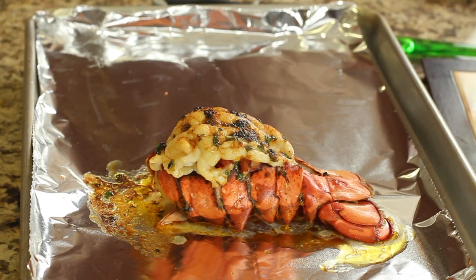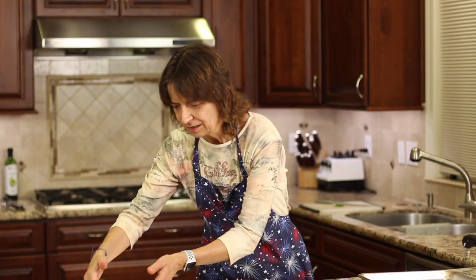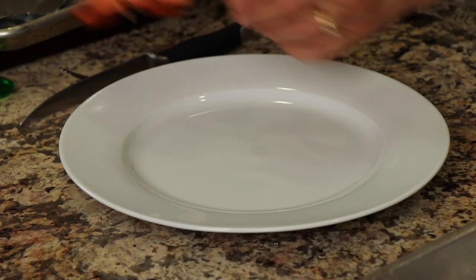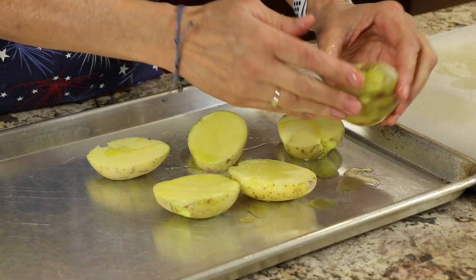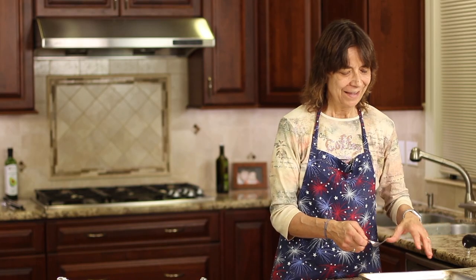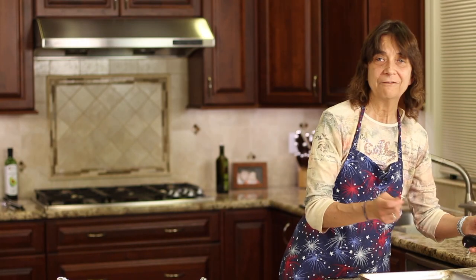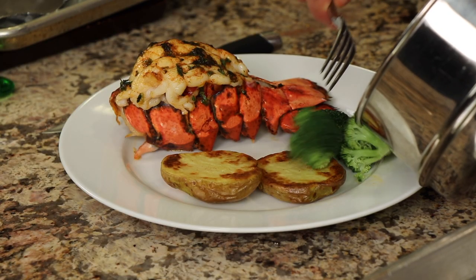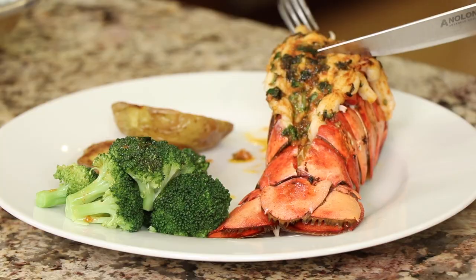At nine minutes the lobster tail is done — smells incredible! Place it right on the plate. For my meal I cooked gold potatoes — just rubbed them with olive oil and salt, then roasted them in the oven at 425 degrees for about 30 minutes. I also steamed some broccoli. Very simple meal but very delicious and almost elegant looking. Can't wait to dig in!